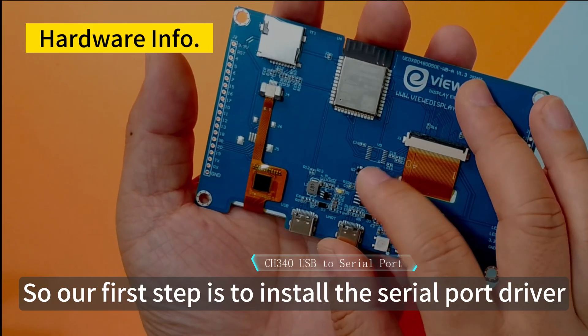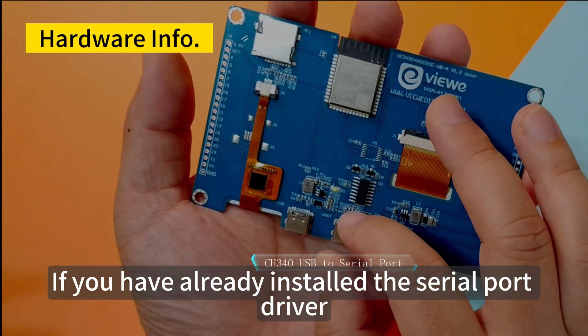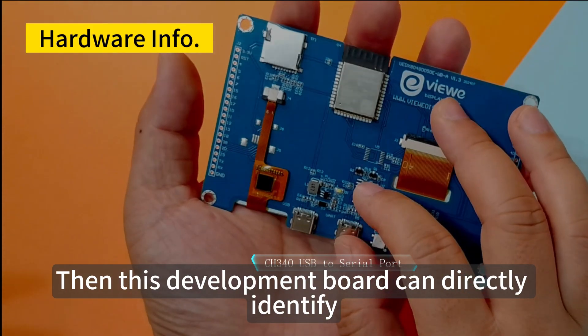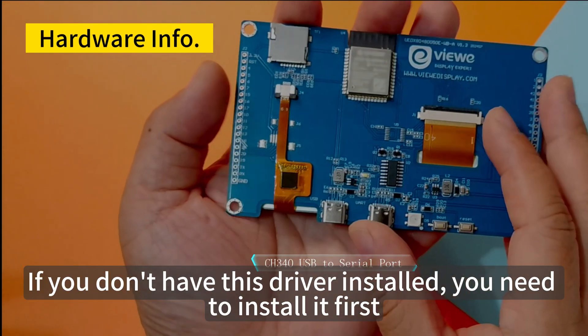So our first step is to install the serial port driver. We need to install the CH340 driver on the computer. If you have already installed it, this development board can be directly identified. If not, you need to install it first.